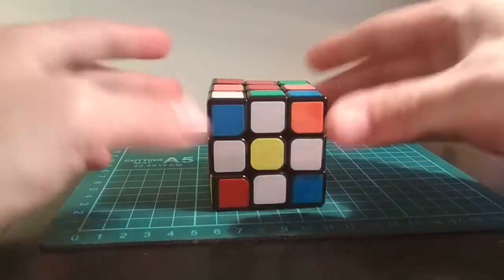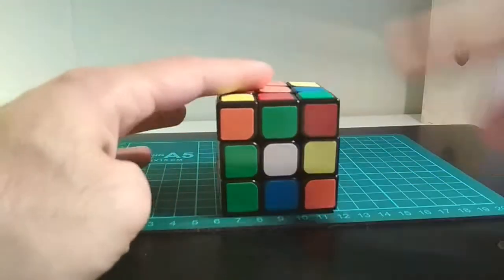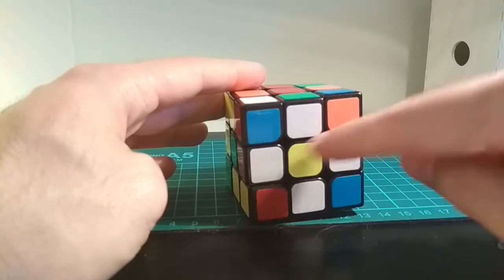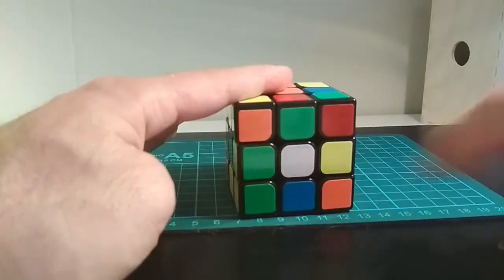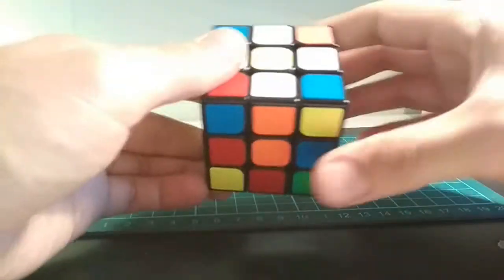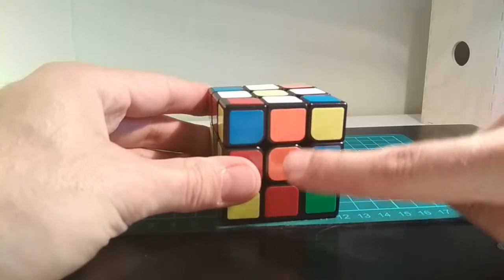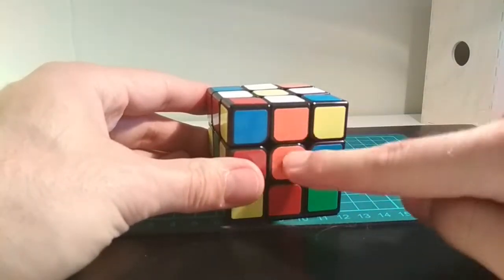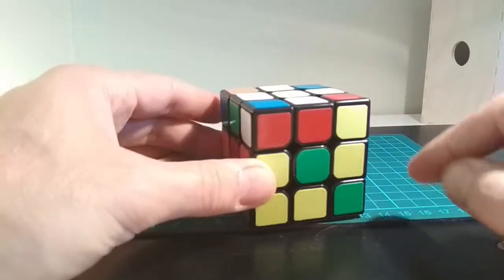In the third step, we're going to make the white cross. So we're going to put the four edge pieces that we have on the daisy and move them to the other side of the cube so that we have a white cross. Just make sure that the edge piece that you're moving down has the same color as the center piece here. This one works.